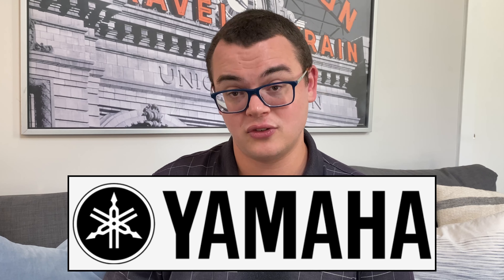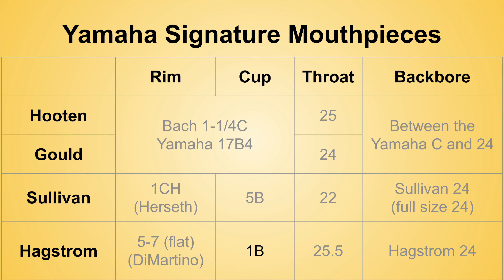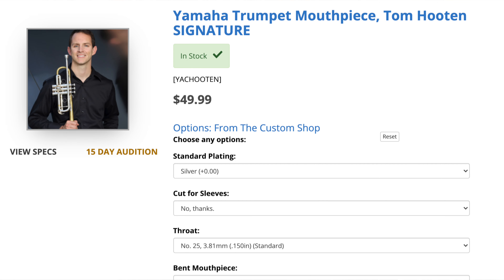Lastly, we have the Yamaha Signature series mouthpieces. These are very high quality custom mouthpieces designed for big-time trumpet players. The orchestral style models are primarily the John Haigstrom, the Bob Sullivan, the Tom Houten, and the Mark Gould. The Houten and Gould are both very similar to a Bach 1 and a quarter C or Yamaha 17B4, with the Houten featuring a 25 throat and the Gould featuring a 24 throat, both with an efficient orchestral backbore. The Sullivan has a 1CH rim, a 5B cup, a 22 throat, and an orchestral backbore. The very unique Haigstrom mouthpiece has a very efficient 5 to 7 size flat rim, a 1B cup, a 25 and a half throat, and a unique and efficient orchestral backbore — this piece really shows you can get a big orchestral sound in a smaller rim diameter. The Yamaha Signature series mouthpieces are actually the most affordable in this whole list: all of these great models are available for about $50.